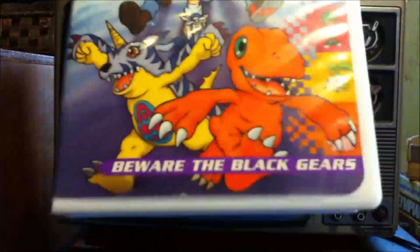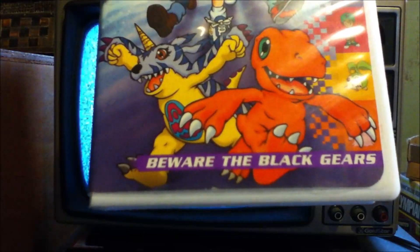I figured that'd be the best place to end it. Perhaps I'll find some of the other volumes along the way. The one I'm most interested in finding is The Prisoners of the Pyramid — at least I think that's what it would be called. You'll notice that some of the later ones have a title. This one is Beware of the Black Gears. Since Volume 1 was the first, it didn't really have a little title there. Thanks for watching, and until next time, keep having fun.